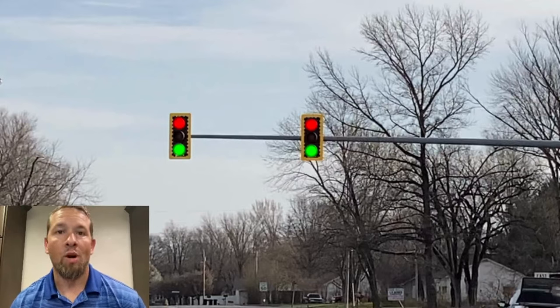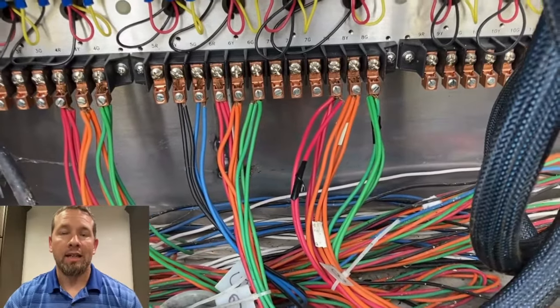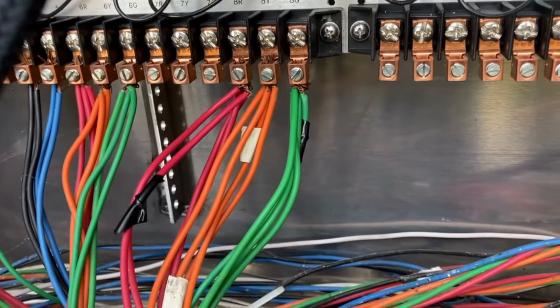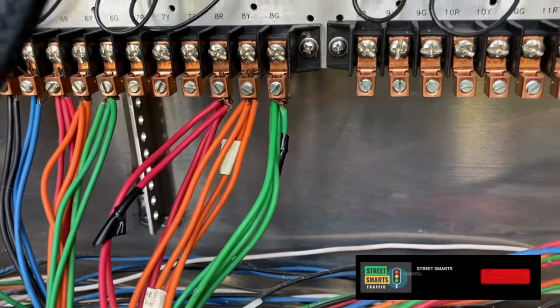Once I eliminated the wire for those two heads, that direction was flashing just red. So I knew the problem was laid in that cable. I got into the cabinet and determined what wire fed over to those two heads. I've got a red and a green wire that's got black tape on it — that's how I marked it and knew that that was the cable.